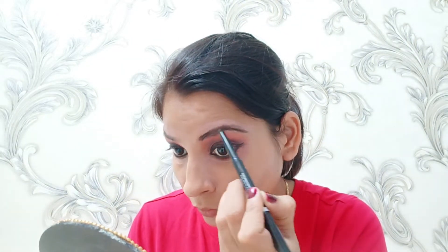After that I filled in my eyebrows. Then I cleaned my face to start my face makeup. Here I have mixed an illuminator with my foundation just for a glowing look.